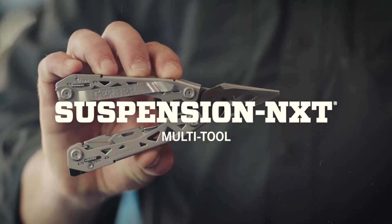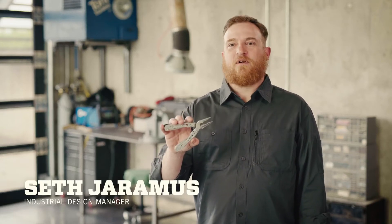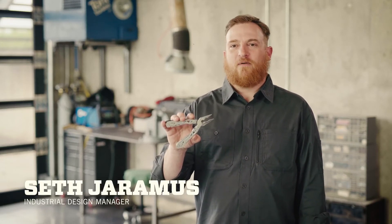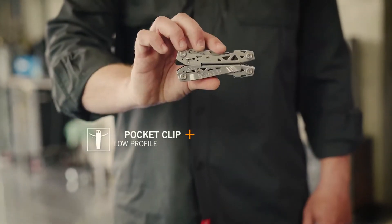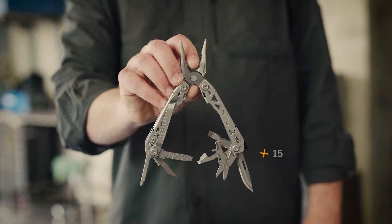This is the Suspension Next by Gerber. The Suspension Next takes its inspiration from the many bridges of our hometown, Portland, Oregon. It's low profile and has a clip for pocket carry instead of hip carry. Despite its compact size, the Suspension Next doesn't compromise on function with 15 tools.